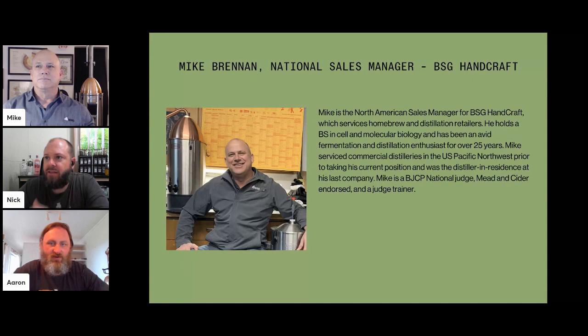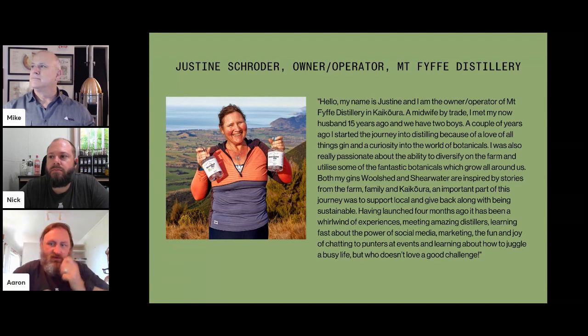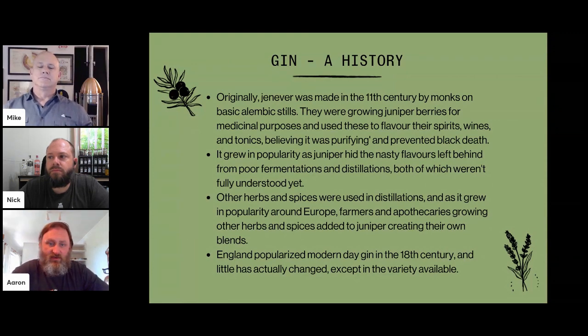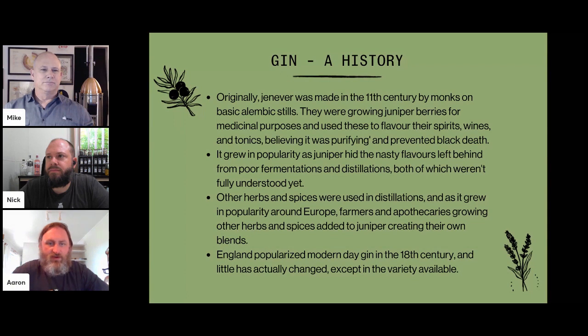That's your panel for our gin discussion today. We're also going to be talking to Justine from Mount Fife Distillery very soon. Please feel free to drop any questions for us or Justine in the chat. We'll be monitoring Facebook as much as we can. Justine has a couple of great gins on the market here in New Zealand, and we'll learn a bit more about her process and how she got into distilling.